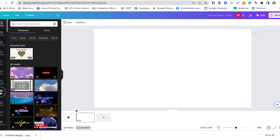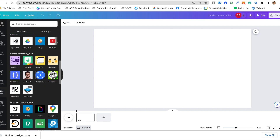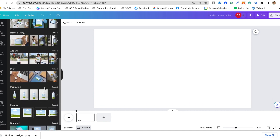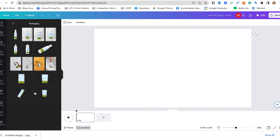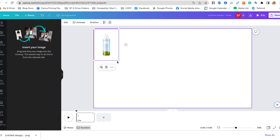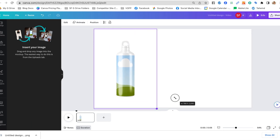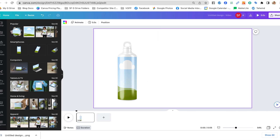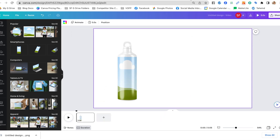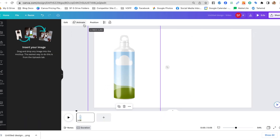First thing we want to do is go to 'Apps,' and in Apps you have 'Mock-ups.' There are a whole bunch of different mock-ups, but for this tutorial — for full wrap bottles or tumblers — we're going to use 'Packaging.' They're adding more and more of what are called smart mock-ups. If your tumbler resembles more of a straight style, don't worry, we'll get to that towards the end.